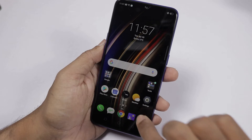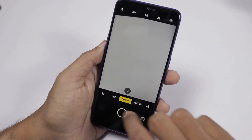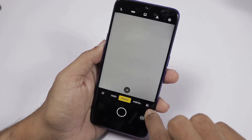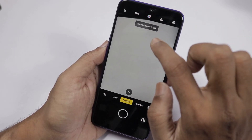Let's check the camera user interface. This is the typical ColorOS camera interface — the rear camera UI. Here we can choose between video, photo, portrait, and other image options. There is an Artificial Intelligence on/off mode and we can also choose HDR mode, Chroma Boost, and other image options.